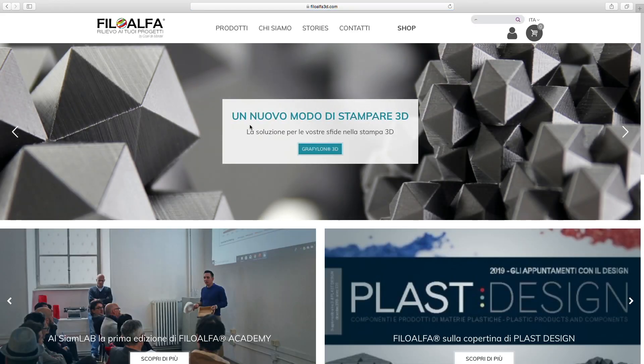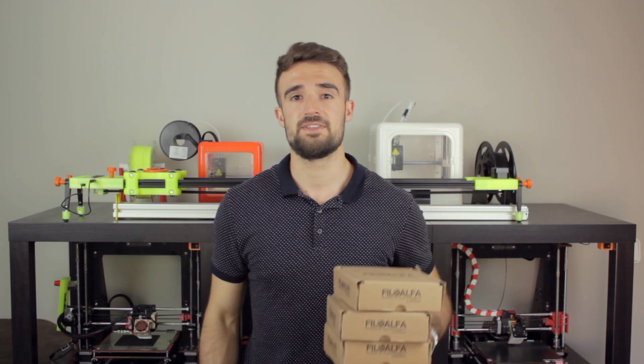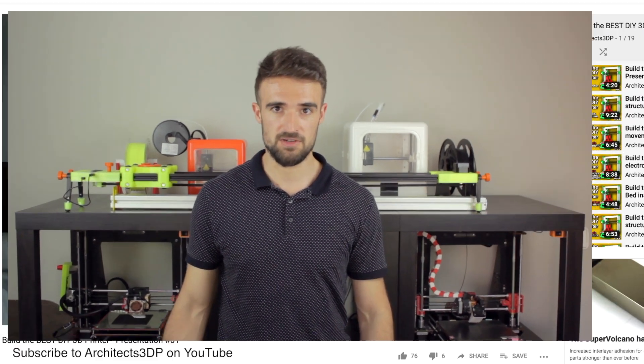In this case I'm going to test filaments from PhiloAlpha, a company based in Italy. They reached out to me a while ago and sent me what they call an alpha box, which I have right here, and I don't really know what filaments are inside, so I'm going to open it to check. But before starting, be sure to click the subscribe button and ring that bell to be notified when new cool stuff is uploaded.